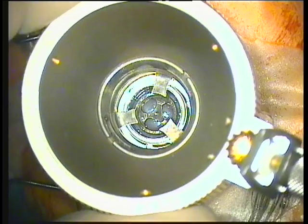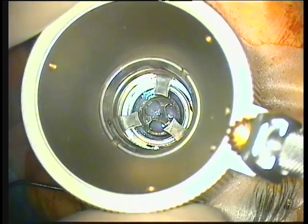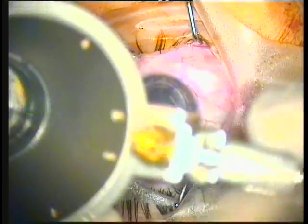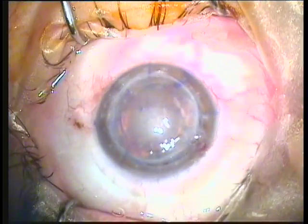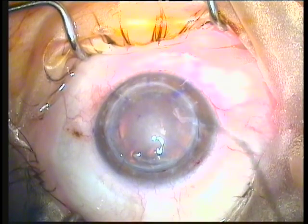You can see here the Hanna trephine by Moria used to trephine the host cornea to a diameter of 8.25 millimeters. This is done at a depth of about 600 microns. Remember, this is a bullous keratopathy failed corneal graft with a thickness probably over 700 microns at that peripheral point.